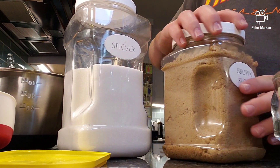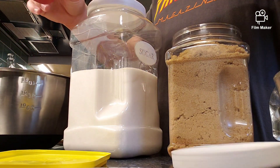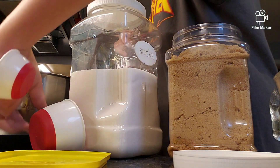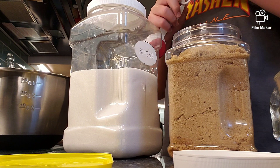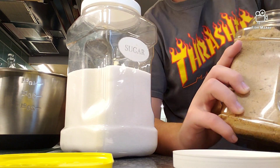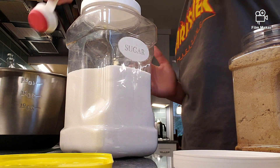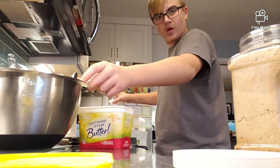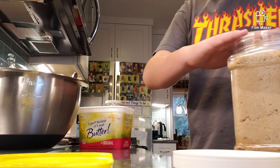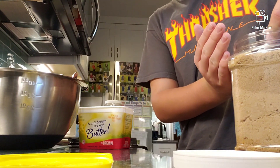We have to add the brown sugar — three-fourths cup — so just take one of these one-fourth cup things and get three of them. Okay, one has been added, two have been added.